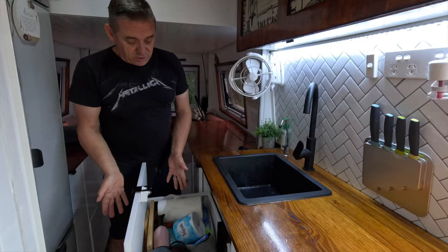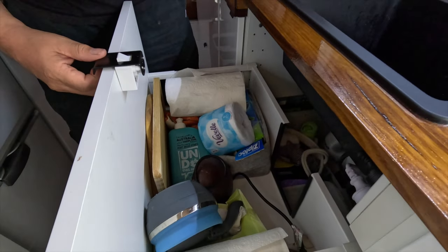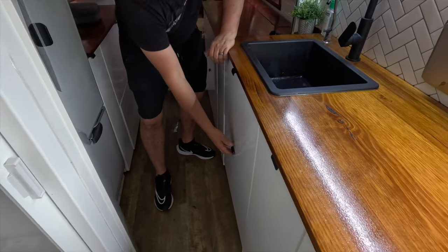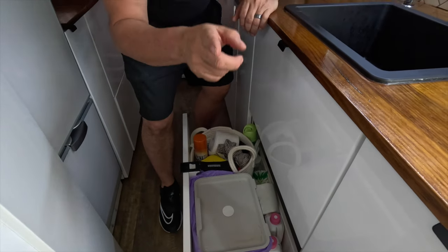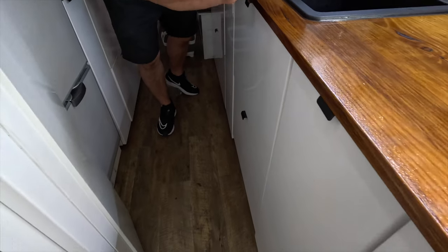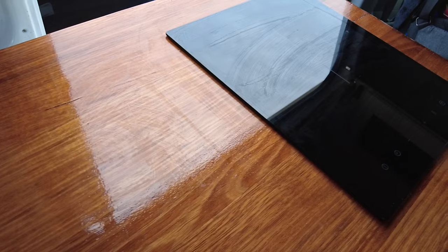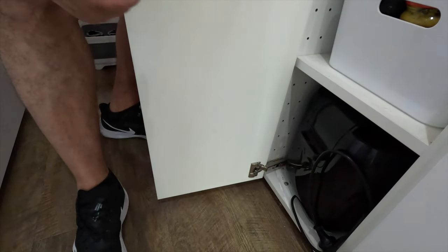Under the sink we've got your general under-sink stuff: washing up liquid, a spray bottle for Pablo's behaviour problems, and a little pop-up kettle. In here we've got a bin. We've also got solid wood worktops — this is Tasmanian oak. Here we have a small pantry with an air fryer — a complete game changer. That air fryer does a lot of work in this van.